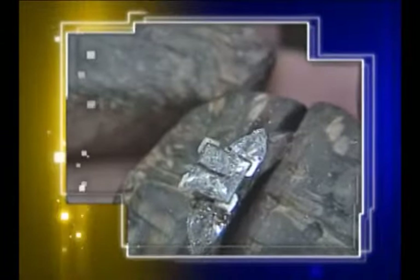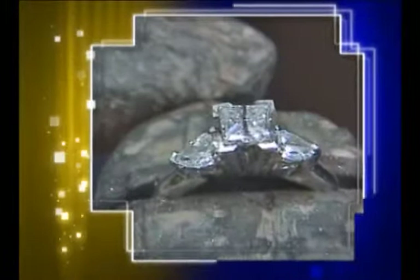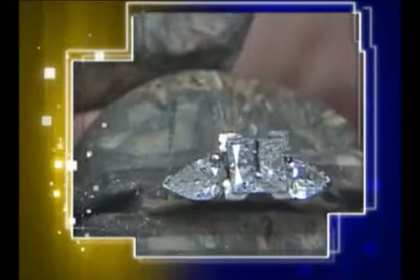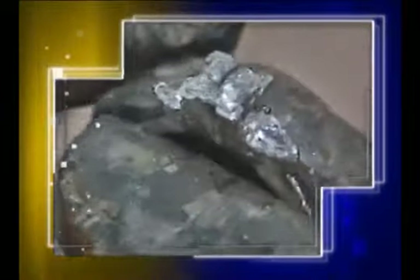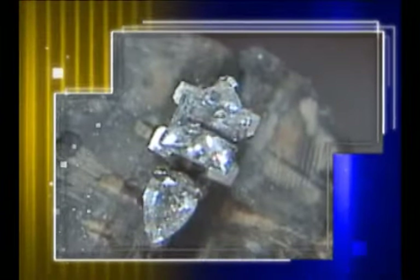To begin, lay the princess cut on the crown to make certain it will fit. It should rest on top of the V prongs, just barely touching the inside of the V. This stone measures 4.2 by 4.1 millimeters. I drew a line with a felt tip marker to designate the long direction. This will help in setting the stone the same direction each time I fit the stone.